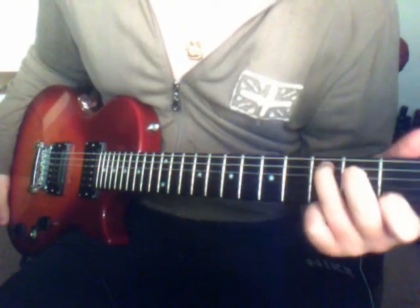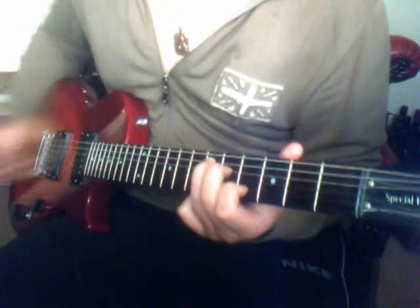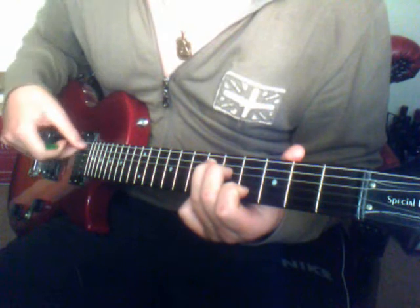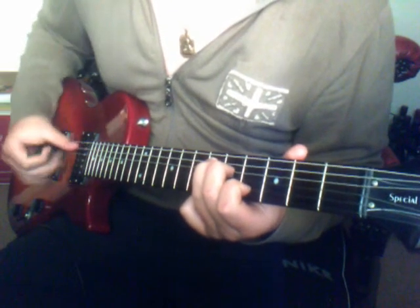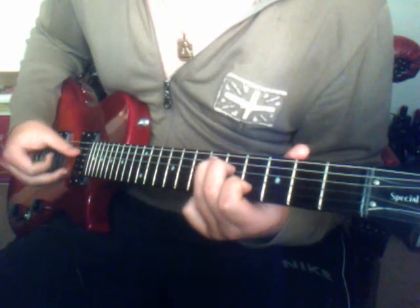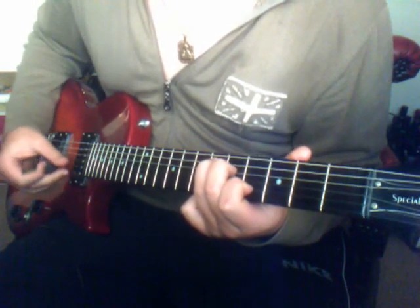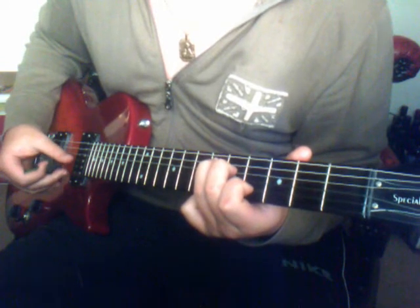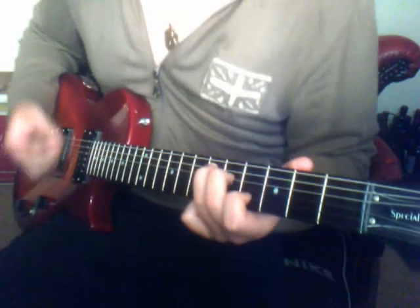So let's get straight to the chorus. We play this shape, which is kind of like the open C shape, but we play it starting on the 6th fret of the A string. So we go: 6th on the A, then 5th on the D, then open on the G, and 4th on the B. So it goes...